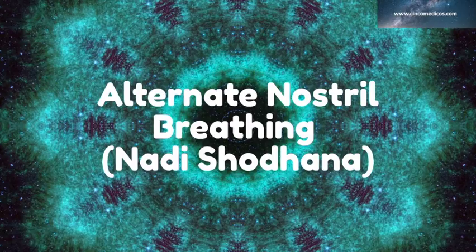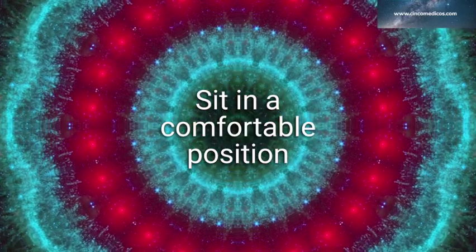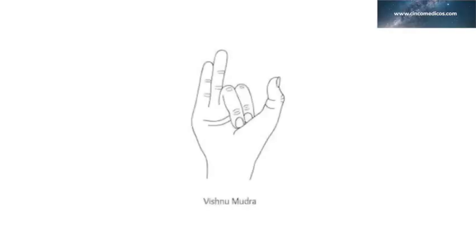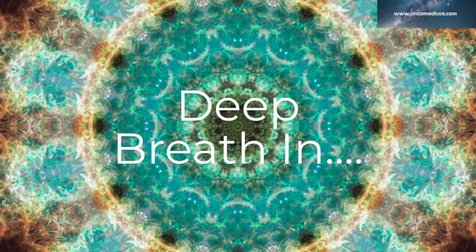To do alternate nostril breathing, sit in a comfortable position with your back straight. You can sit in a chair or on the floor with your legs crossed. We'll begin by putting our hand in Vishnu mudra. Take your right hand and bend your index and middle fingers down. When you inhale or exhale through your right nostril, cover your left nostril with your ring finger. When you inhale or exhale through your left nostril, cover your right nostril with your thumb.